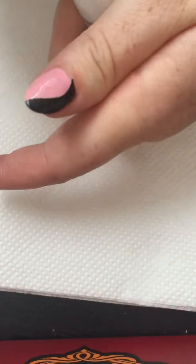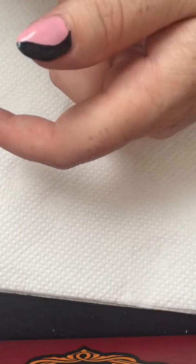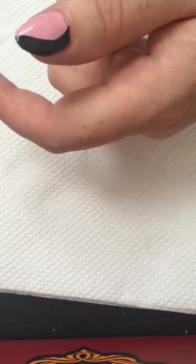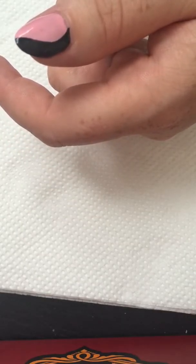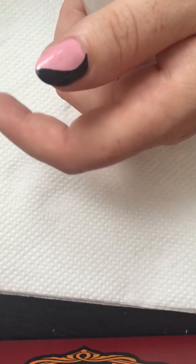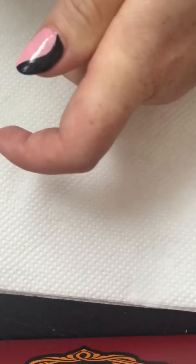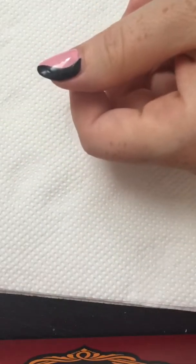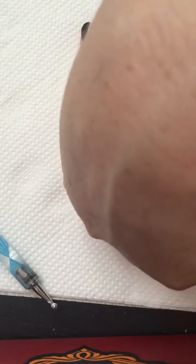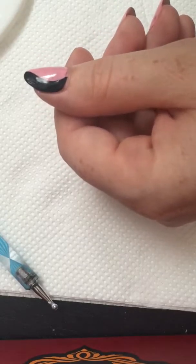I will take some white paint and pop it on my palette. Then I will clean my dotting tool and take my detailing brush, and I will create a very, very tiny small white flower.